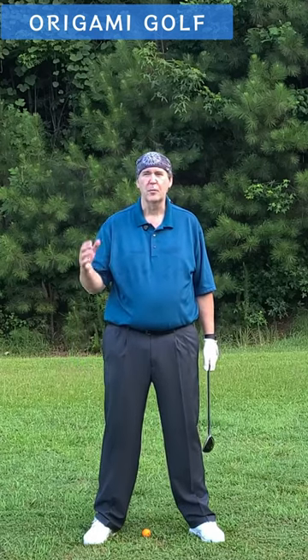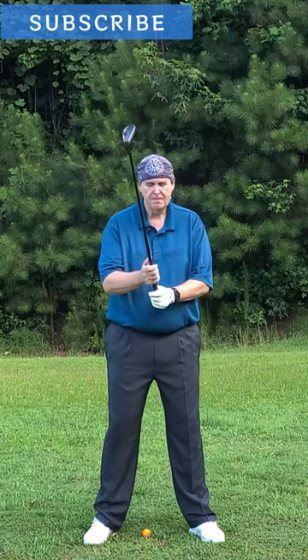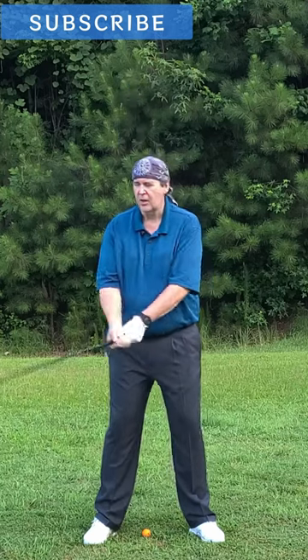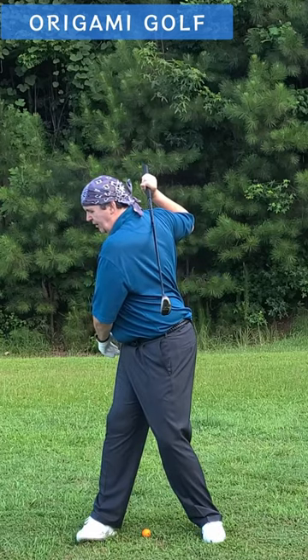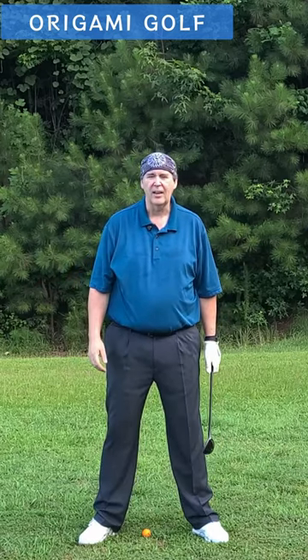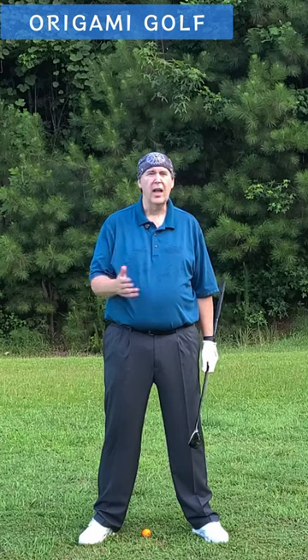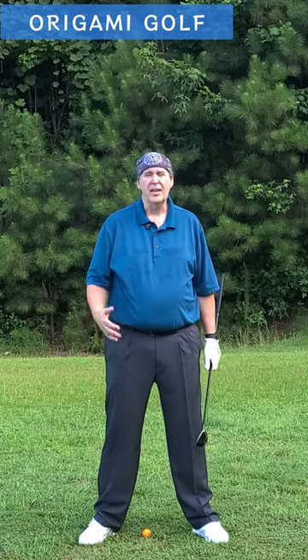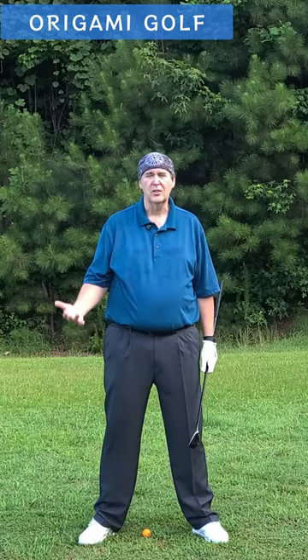A lot of people have this image in their mind of professional golfers — someone like John Daly, who gets a really big turn. Not only do they get a big turn, but they get that club way back over the shoulder where it's pointing all the way down to the ground. They think they've got to get turned like that. Well, most of us don't have the flexibility to make that kind of move — not in our shoulders, not in our arms or wrists. We just can't do it.